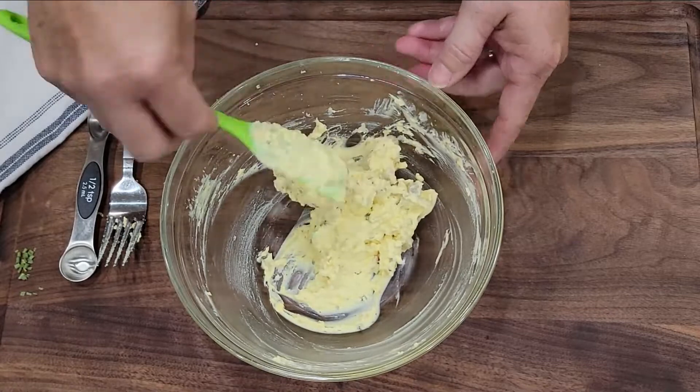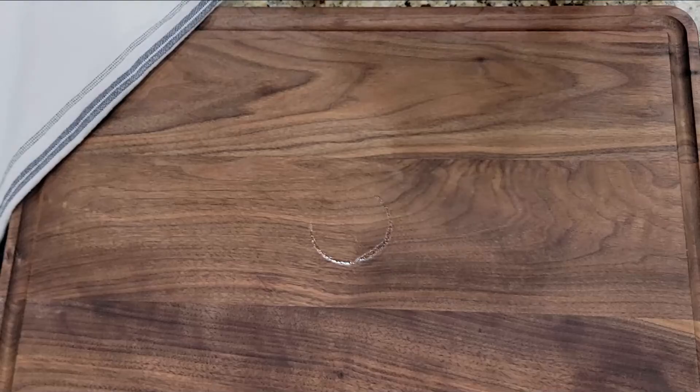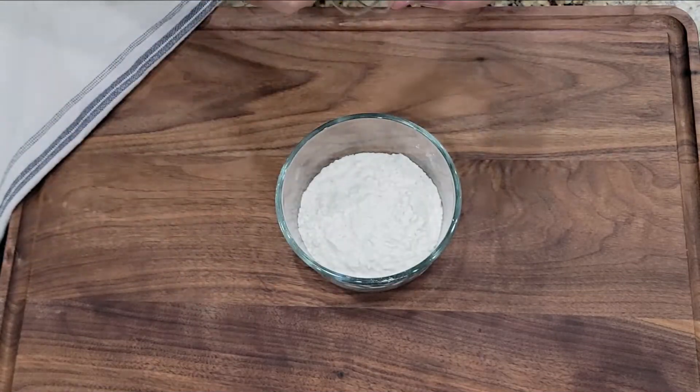Now that my filling is made, I'm going to pop it in the fridge so that it can be chilling. You know I will have to be sipping on some sweet tea while I'm working here in the kitchen. It's a summertime staple in our home.